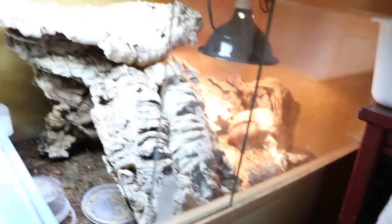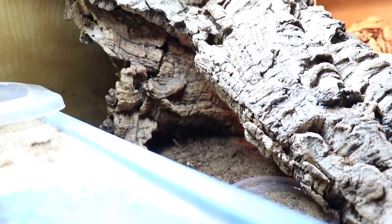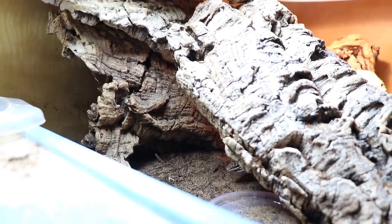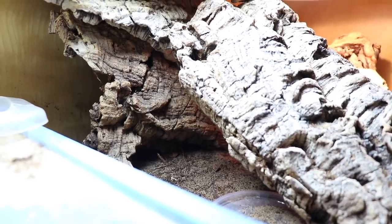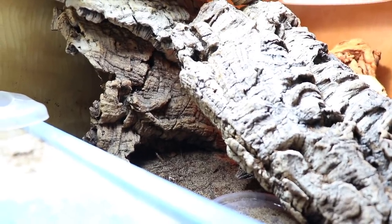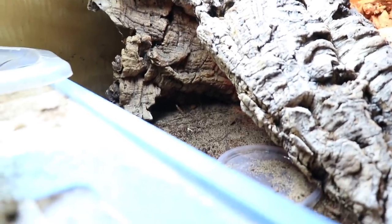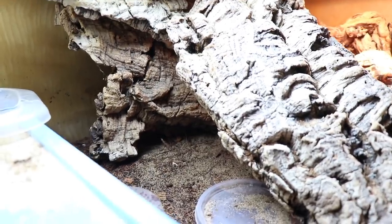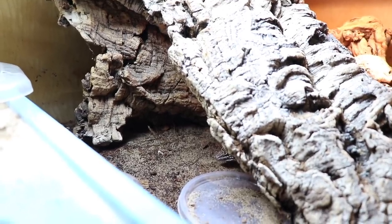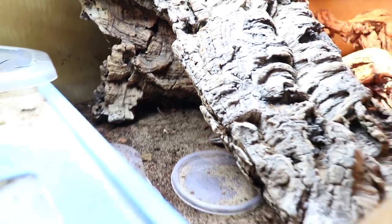Coming down here we have Bowser, who's still doing really well. Honestly, I didn't take very good care of him when I first got him — my hot spot wasn't hot enough among other problems. We all make mistakes and that was one of mine. He does have a little bit of gout unfortunately, but he's still moving, still eating, still a happy monitor boy — just poking his head out. Overall his tank is doing fine.